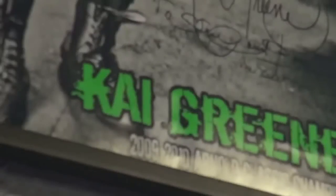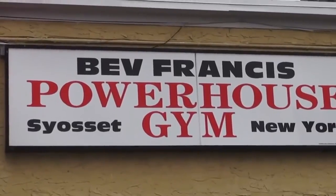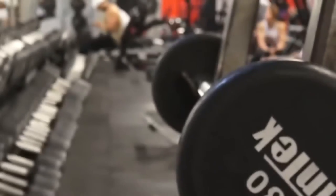Hey bodybuilding sports fans, Ty Green here, your boy aka Mr. Ging and Dunn, and we're here at Bev Francis Powerhouse Gym and we're about to do some training for you.